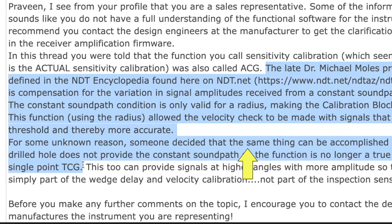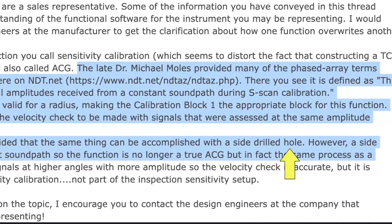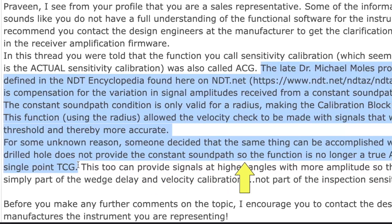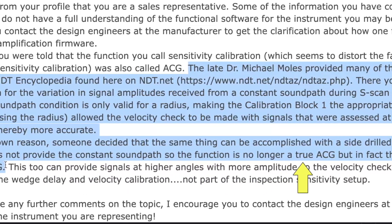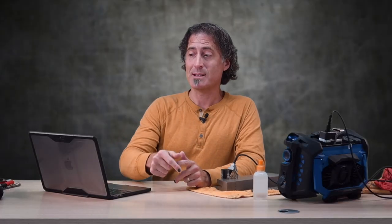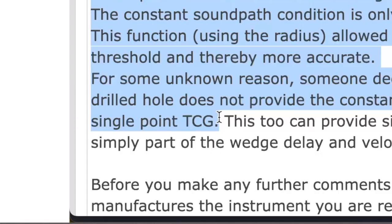Ed goes on to point out that the constant sound path condition is only valid for a radius, making calibration block number one the appropriate block for this function. For some unknown reason, someone decided that the same thing could be accomplished with a side drilled hole. However, a side drilled hole does not provide the constant sound path, so the function is no longer a true angle-corrected gain, but is in fact the same process as a single point TCG.